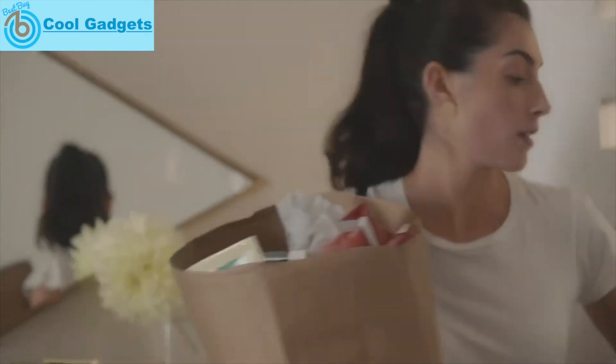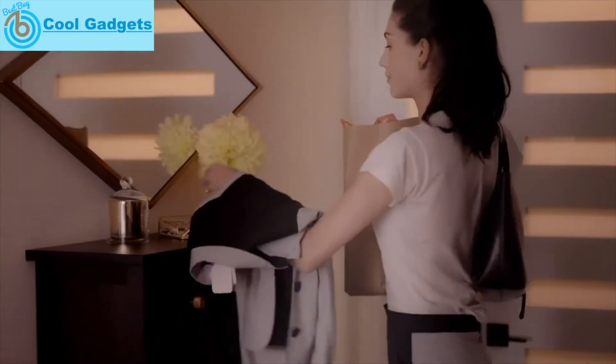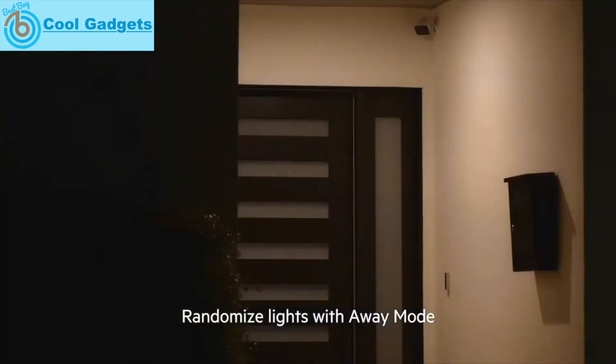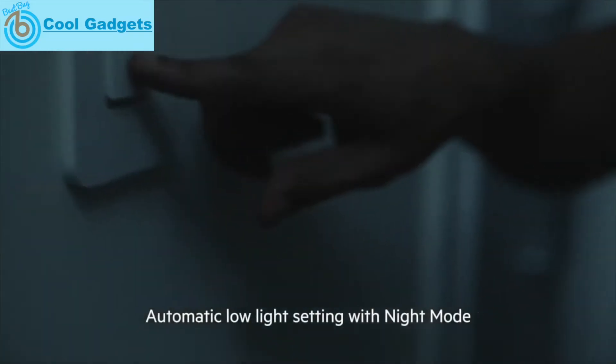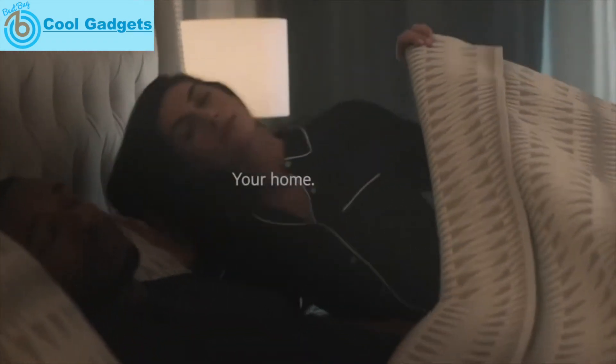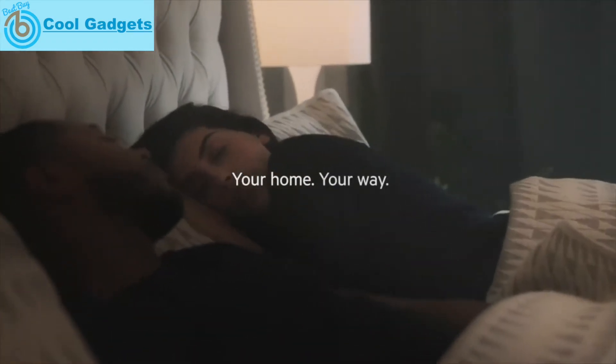Turn on the home. Or get your home vacation ready for peace of mind with Away Mode, and even protect your eyes at night with Night Mode. Turn off the bedroom.